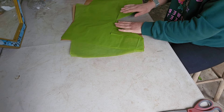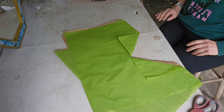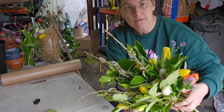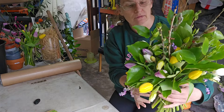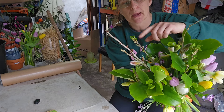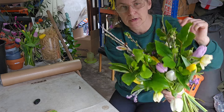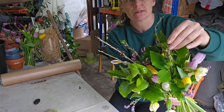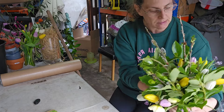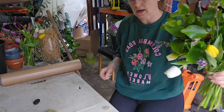Then you're ready for your flowers. We've got a lovely spring bouquet here — tulips, forget-me-nots, willow, cherry blossom, and blackcurrant leaves, which smell lovely. Once they get into someone's heated house they'll open up and the smell of blackcurrant will be wonderful. We've also got some daffodils in there — a lovely mix.